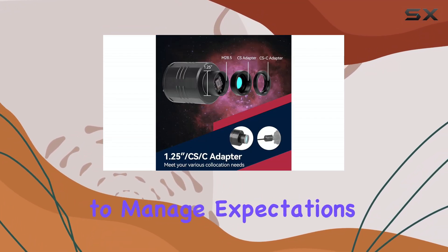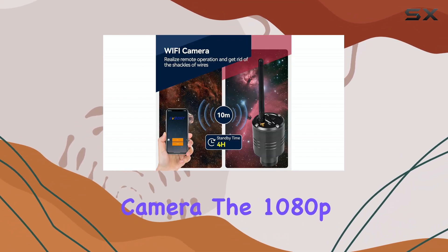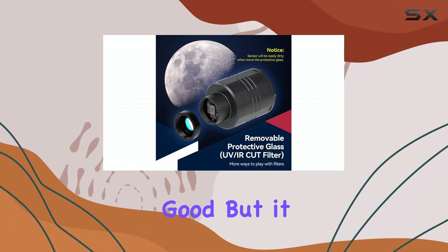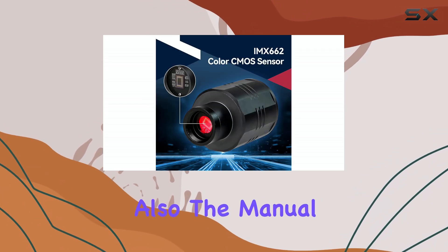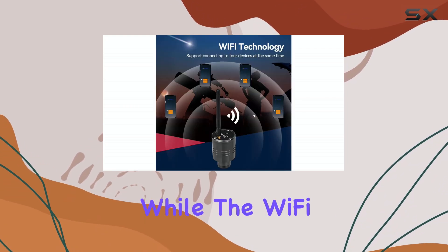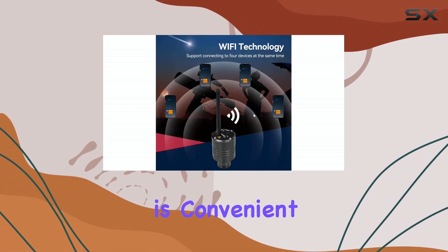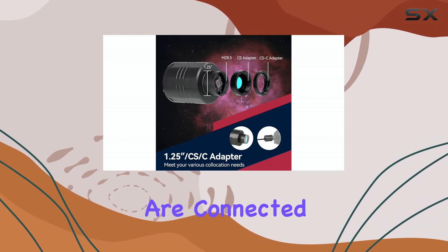However, it's important to manage expectations. This isn't a high-end astrophotography camera. The 1080p resolution is good, but it won't rival dedicated cooled CMOS cameras. Also, the manual exposure control can be a bit fiddly at times. While the Wi-Fi connectivity is convenient, there can be occasional lag, especially when multiple devices are connected.